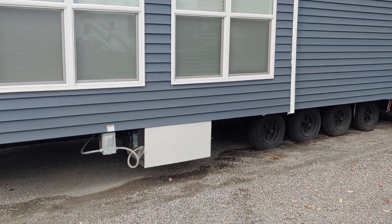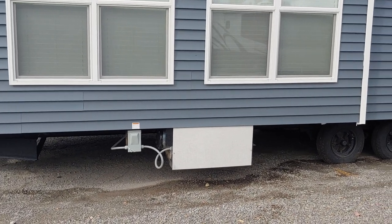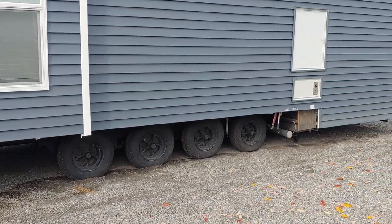Another thing I wanted to point out: this does have a central air conditioner. Most park models don't actually come with air conditioning, so the fact that these actually come installed and ready to go — you just have to hook up the return air — is great for central air conditioning.